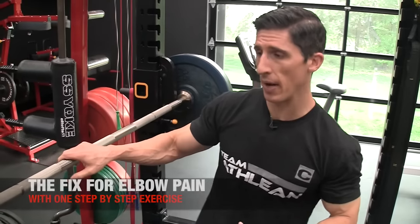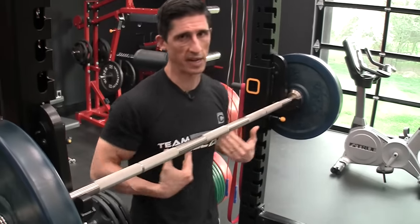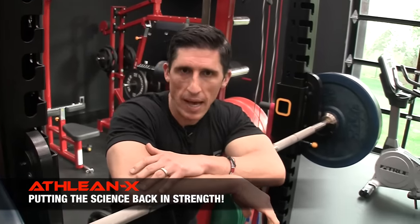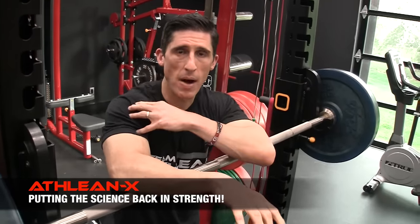We're going to set up inside of a rack, just so that we have something about chest height. And what we want to realize is that our elbow is really not the problem, guys. What's happening is it's a slave to the joints below and above it.